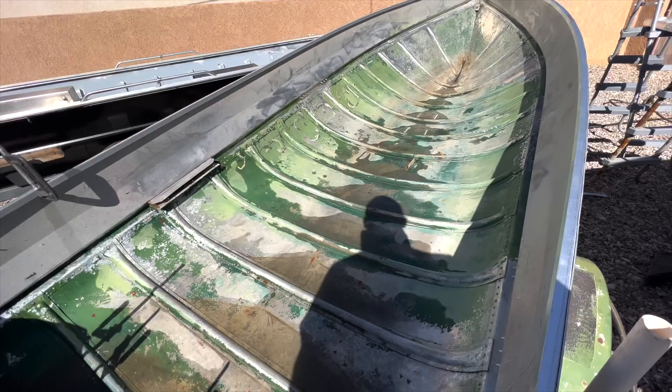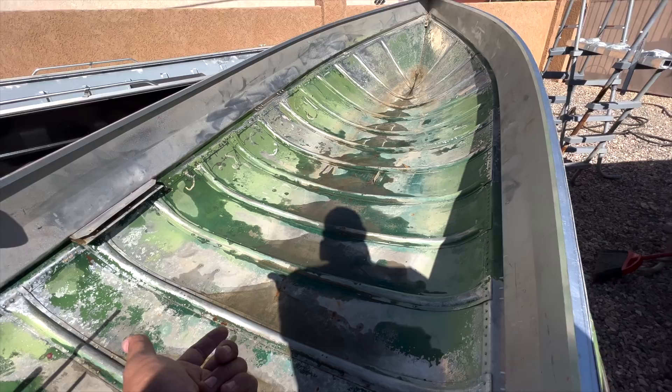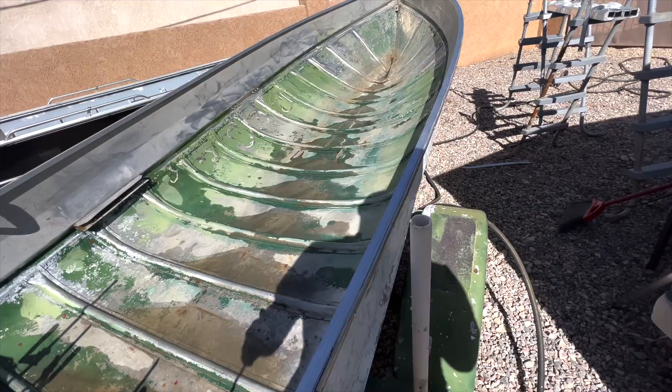We knew that going into it. The old ones have serious design flaws that are no longer present in new boats, like no divots underneath. Not that the divots don't get clogged anyways - those slowly drain the water out the back.